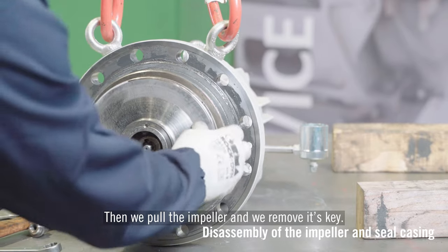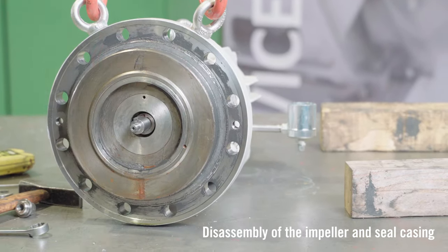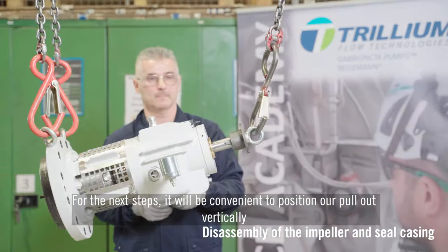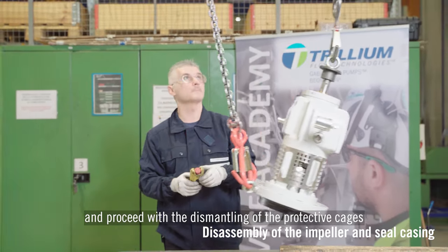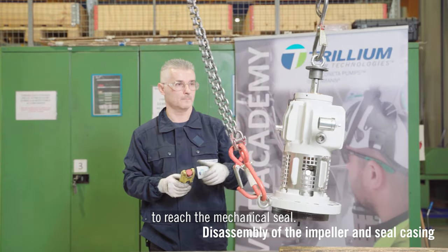Then we pull the impeller and remove its key. For the next steps, it will be convenient to position the pull-out vertically and proceed with the dismantling of the protective cages to reach the mechanical seal.